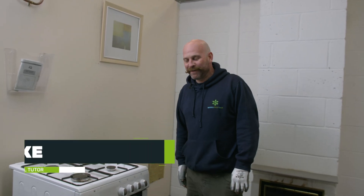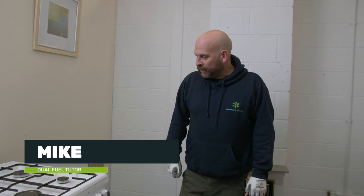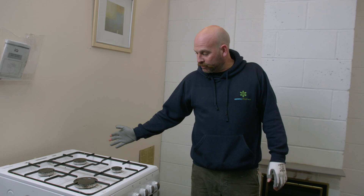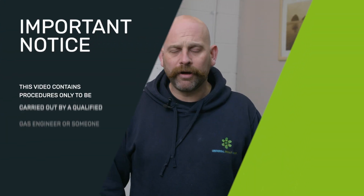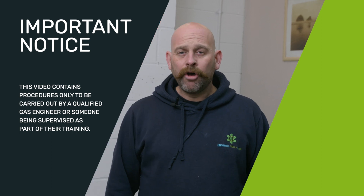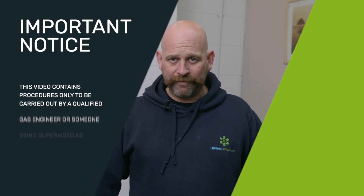I'm Michael from Universal Skills Group. Today's Knowledge Hub we're going to be looking at some complete and incomplete combustion on this cooker. This video shows work only to be carried out by a qualified gas engineer or somebody supervised as part of their training.